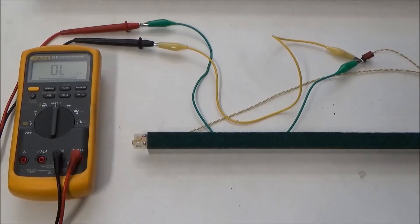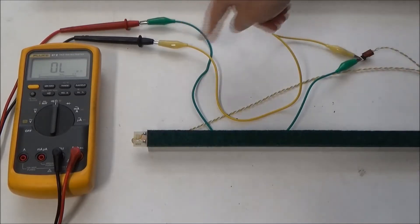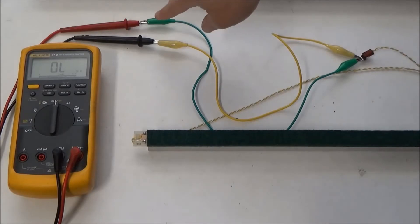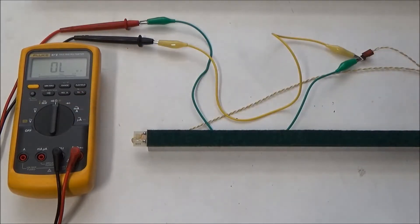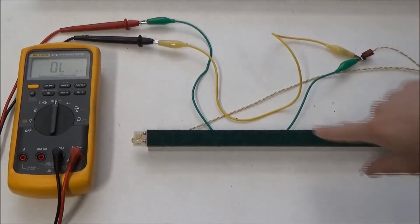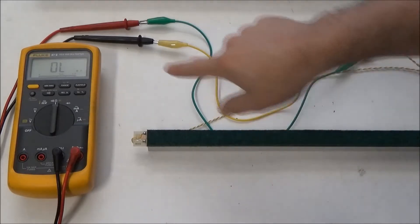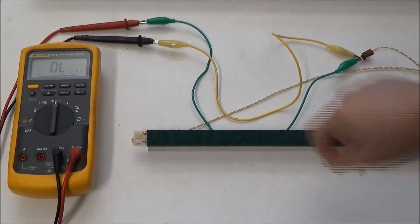So I've got the touch sensor removed here and I stuck some male header pins into the connector. I've connected each of those wires to the leads of my multimeter, which is set to ohms. I'm going to test out the touch sensor and see if I need to replace it or not. Right now it shows an open circuit, and when I press on the felt, I should show some resistance — and the harder I press, the lower the resistance should be.